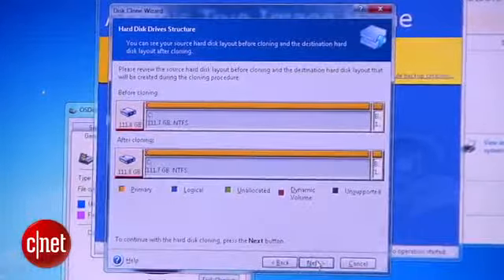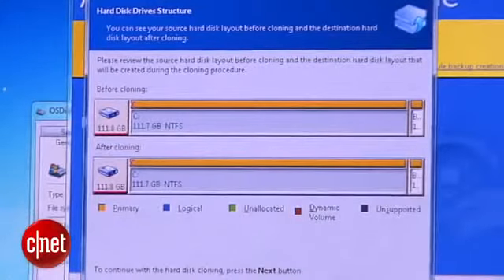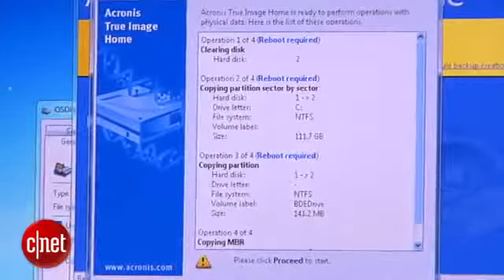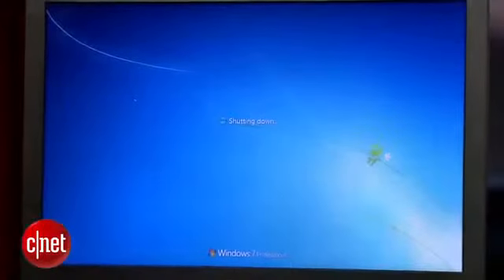Now you see the window which shows the result when the cloning process is finished. Click Next. Make sure you see that the two drives will be exactly the same. Click Next, and then click Proceed. The software will then ask you to restart the machine for the cloning process to start. Go ahead with the reboot.